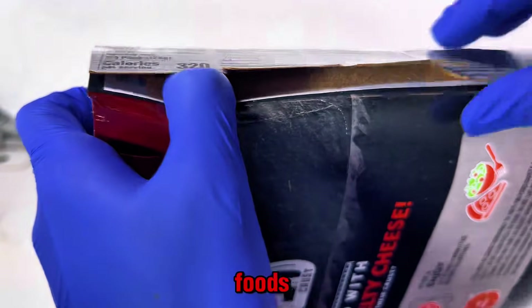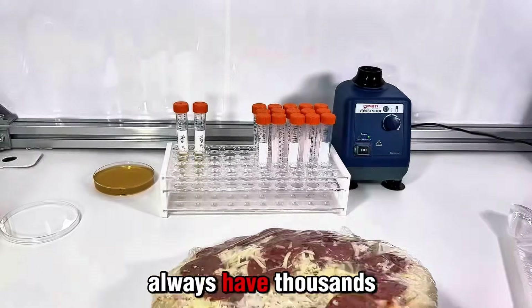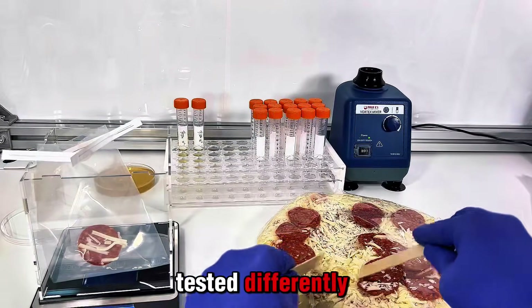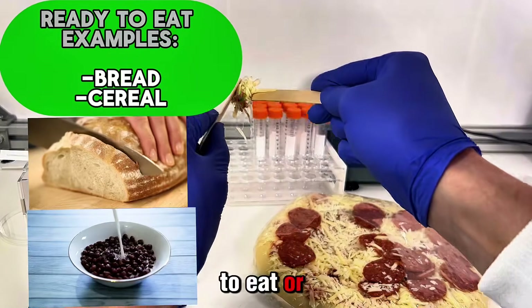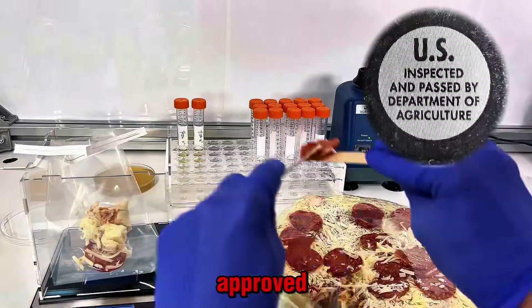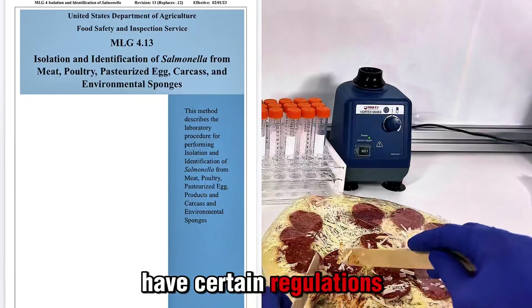I have tested other frozen foods and they almost always have thousands of bacteria growing on them. That's because food you buy from the store is tested differently based on whether it is ready-to-eat or not ready-to-eat. This pizza is USDA approved, which means there are certain regulations when it comes to bacteria.